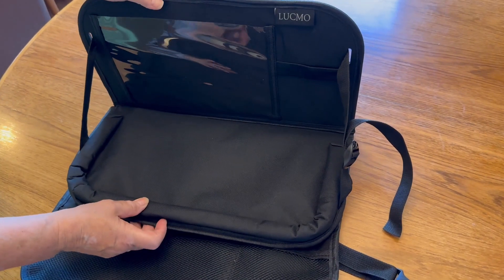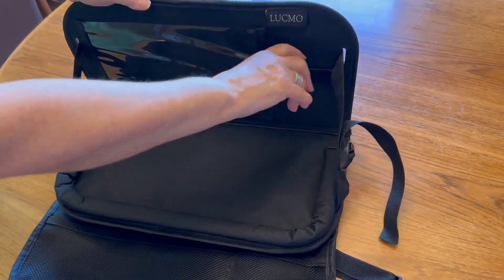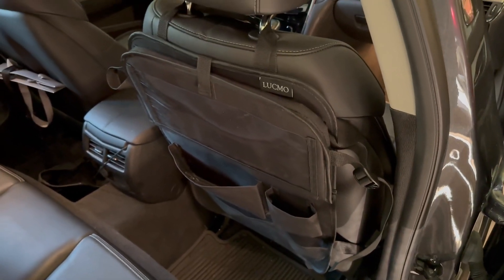It's easy to clean if it gets dirty and it's just a great way to keep your car organized. I highly recommend it and thanks for watching.